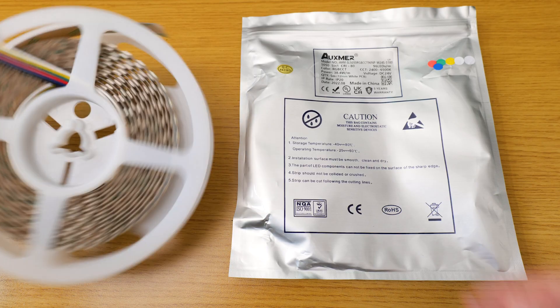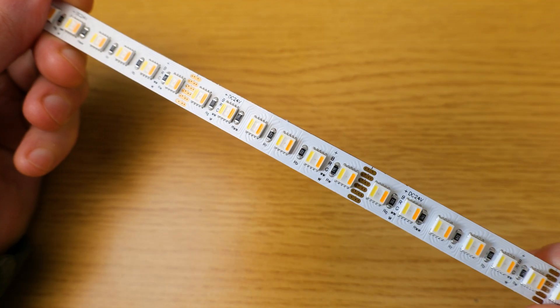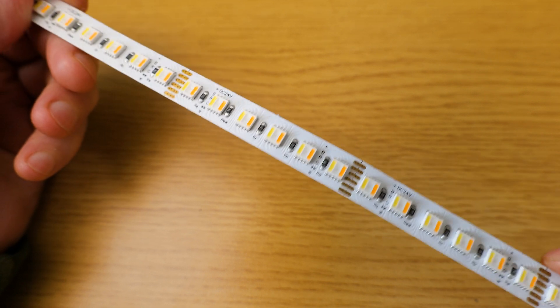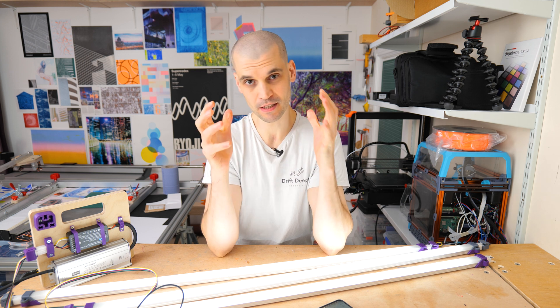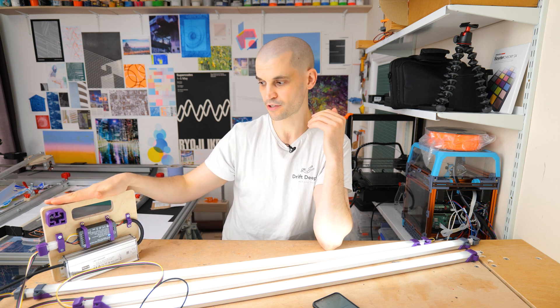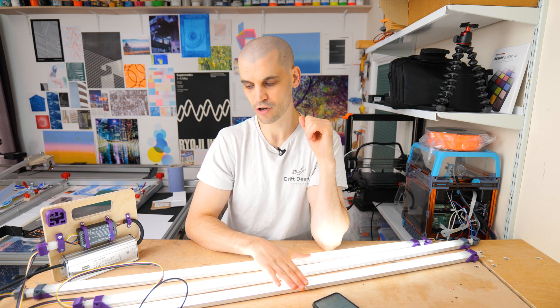The brand, AuxSmart, is regarded on forums and Reddit as one of the higher-quality LED providers, and the LEDs come with a five-year warranty — though getting warranty support from a China-based company can sometimes be tricky. These are 96 LEDs per meter, compared to cheaper strips at 60 or even 45 LEDs per meter — more LEDs per meter generally means brighter output. I'm happy I finally got this build together. If you don't mind the daisy-chain cables and lack of a battery pack, these are a really good, cheap alternative to expensive portable LED tube lights.